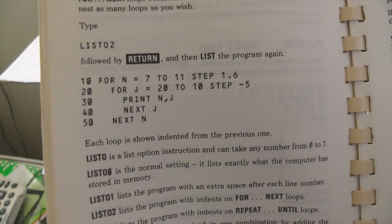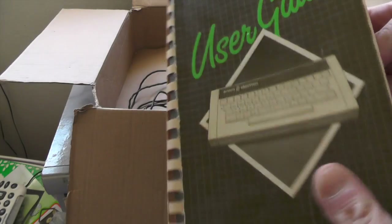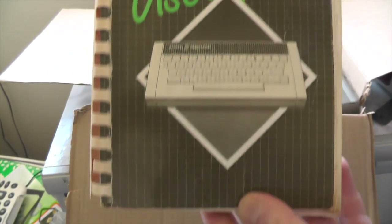We've got sample programs — look at that! Programming, which is what I'm going to be doing on this machine. Look at that — VDU, printing your own characters and your own graphics. Yeah, I'm going to do some programming on this Acorn Electron. So there's the user guide.